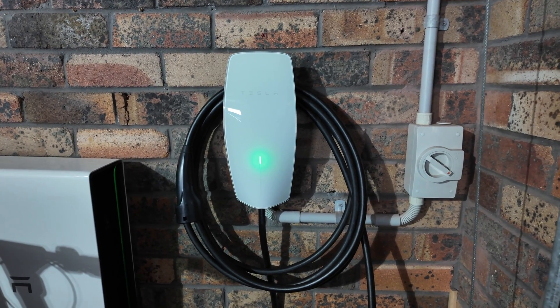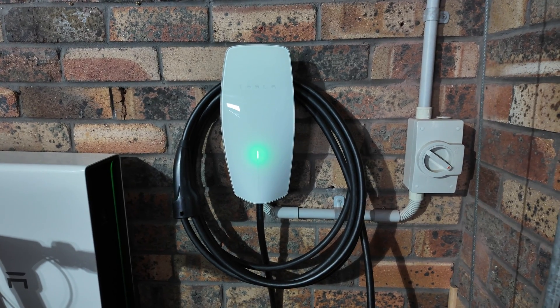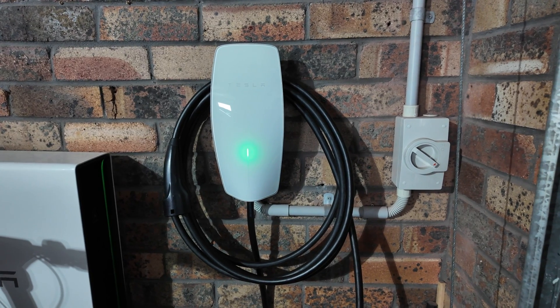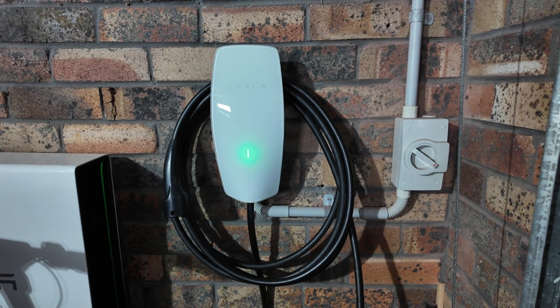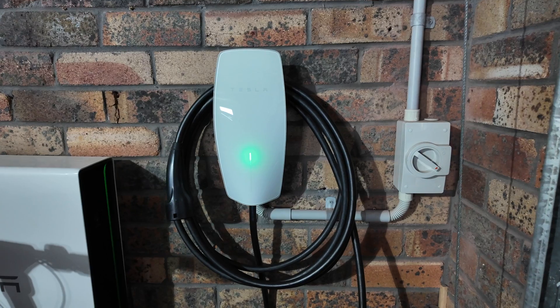In this corner of my garage I have the Generation 3 Tesla Wall Connector. For full financial disclosure, I paid for this with my own money and also paid an electrician to install it. This was not redeemed using Tesla credits — the Tesla referral program was actually suspended at the time I bought this charger.